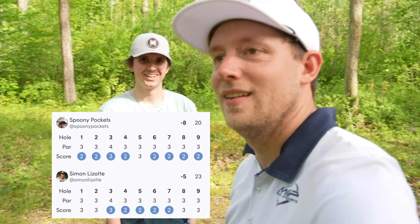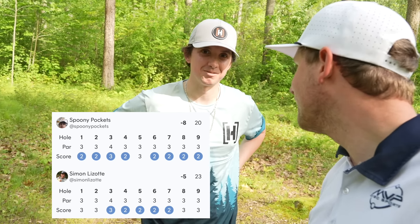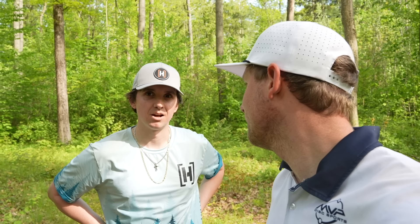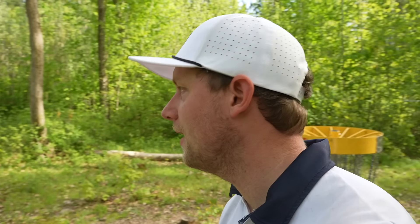We have the scorecards right here. That was awesome - Town Forest Park in North Brookfield. Fun track, free to play. Needs a bit of upkeep but other than that that was a lot of fun. I'd give this 4 out of 5 easily, for what it is.